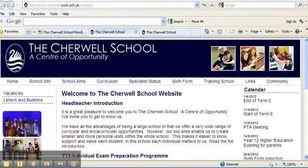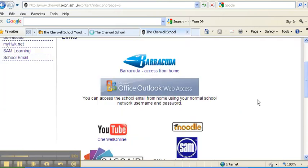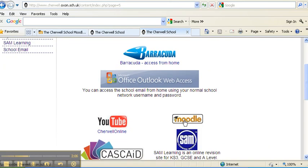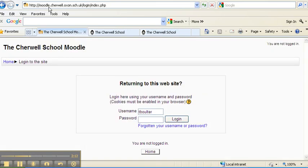How do we get to MathsWatch? First, Google Charwell School — here's our school website — and click on the links page. That'll take you to a page that looks like this, and you need to click on Moodle. For now this is where you need to get to. If you need to, just copy this out: moodle.charwell.oxon.sch.uk.